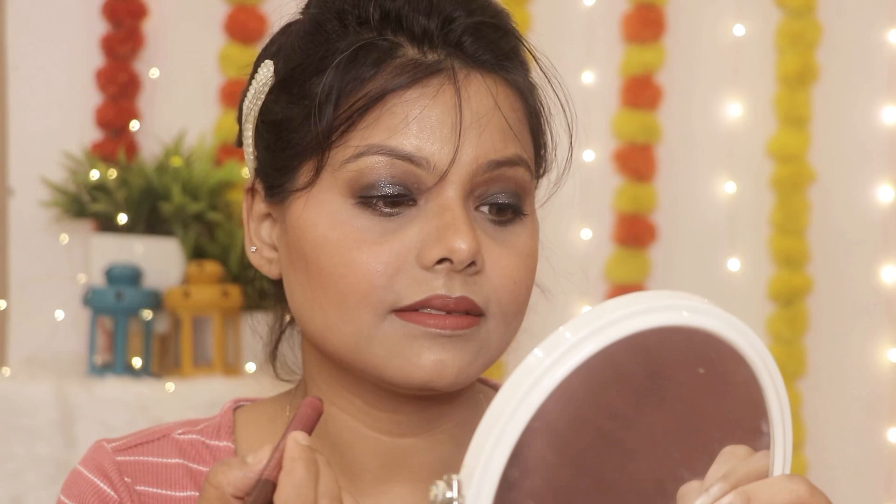यहाँ पे मेरा makeup complete होता है — this is the complete look. मैंने oxidized jewelry और black saree पहनी है to complete the look. I hope आपको आज का video पसंद आया होगा। पसंद आया हो तो please give a like, comment and subscribe to my channel. Till then, tata bye bye, take care — जल्दी मिलूंगी next video के साथ!